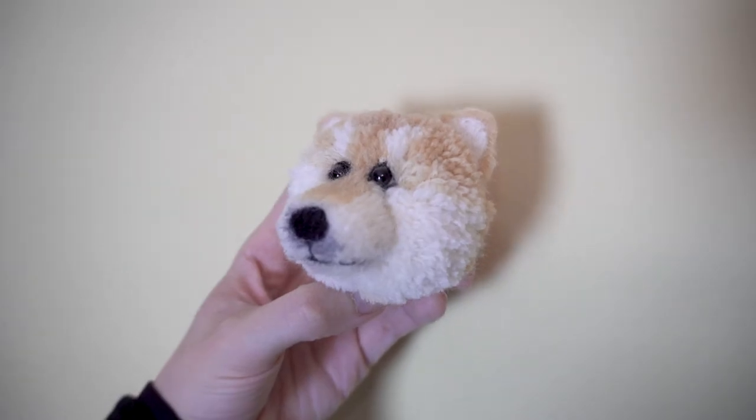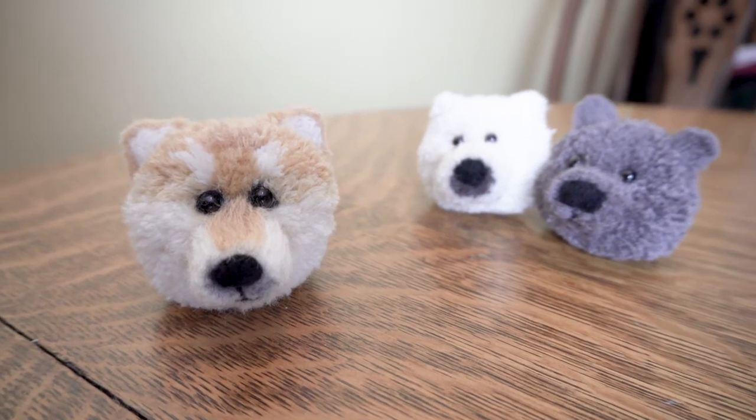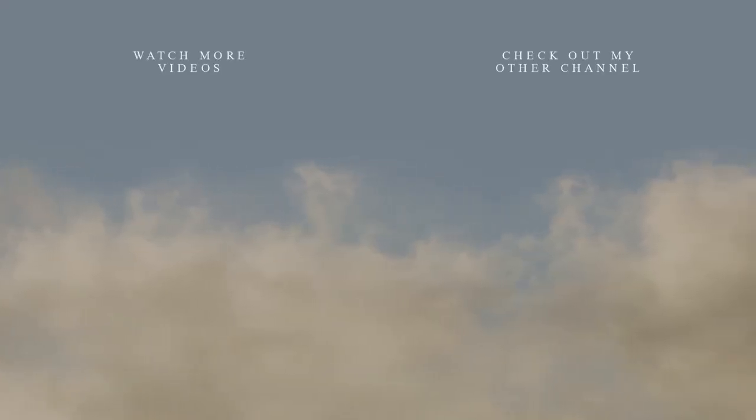Anyway, I hope you had fun watching this video. I had fun making this little guy — it was tedious, but it was fun. If you did, please give this video a thumbs up, and subscribe to my channel if you haven't already and would like to. Thanks for watching, and see you next time. Bye-bye!